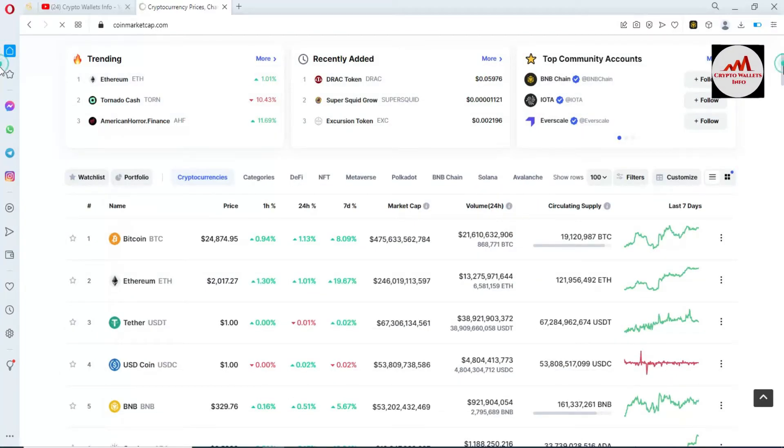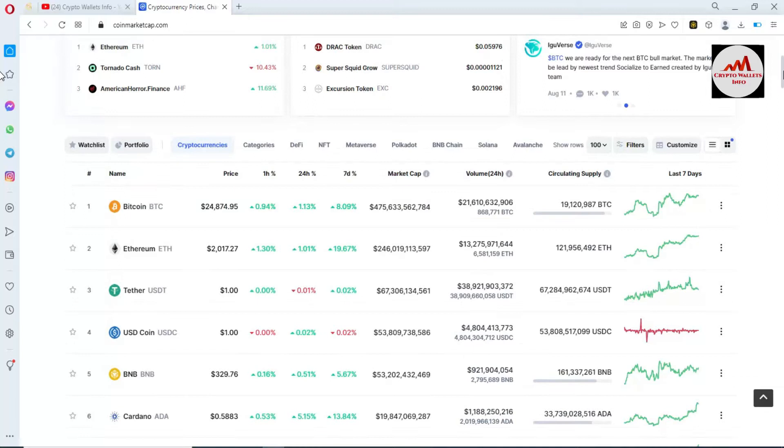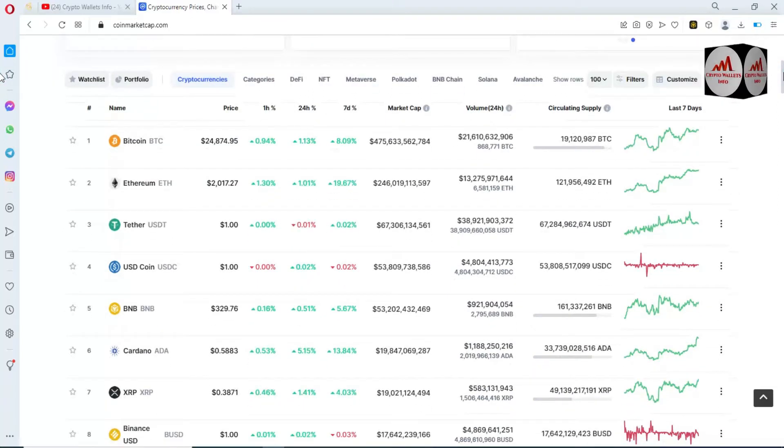If we check the Bitcoin price, it's almost $25,000. You can see here the Ethereum price is two thousand dollars plus — Ethereum is up 19 percent over seven days.